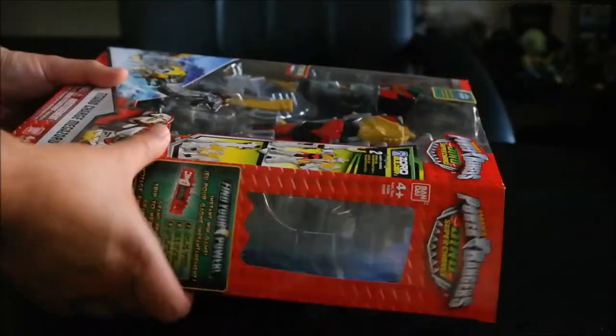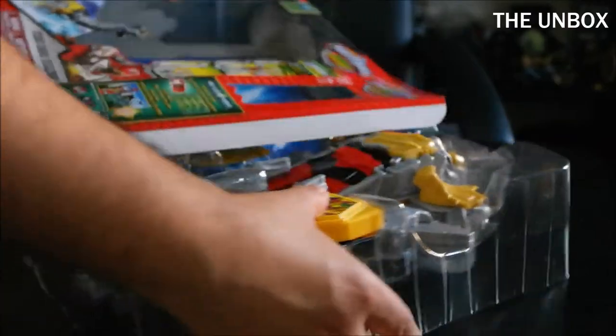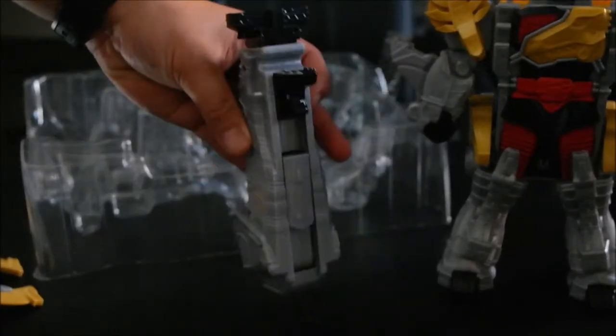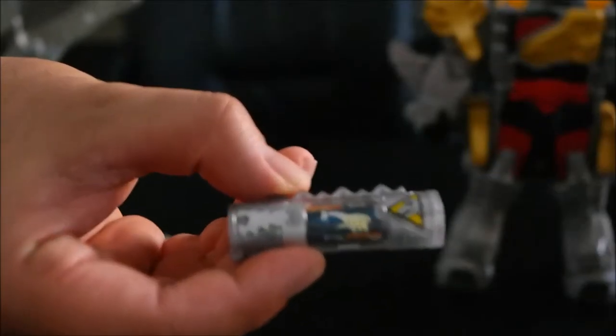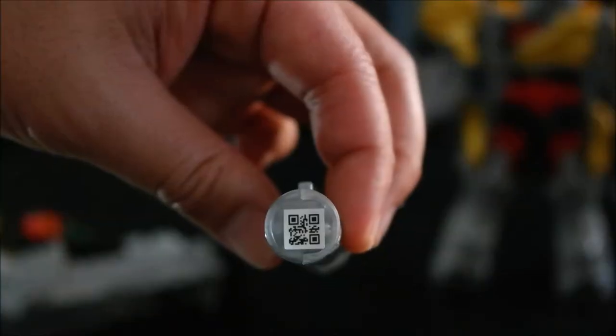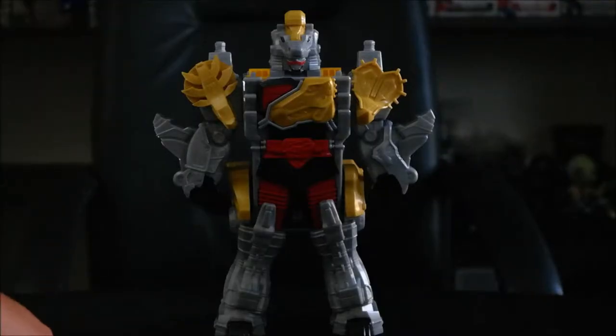And without further delay, let's dive in. Here's the weapon piece, the neck, and the head. American Dino Charge Beast Battery — or in this case, Dino Charge. Now that he's out, let's go ahead and do some transformation as well as compatibility with the other toys.